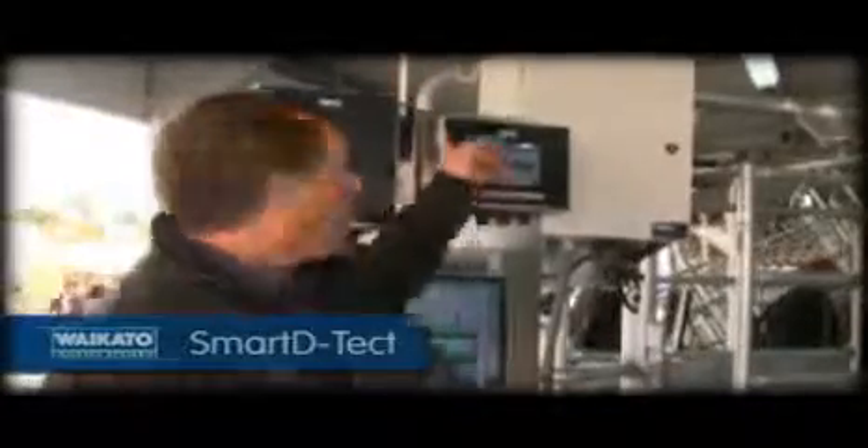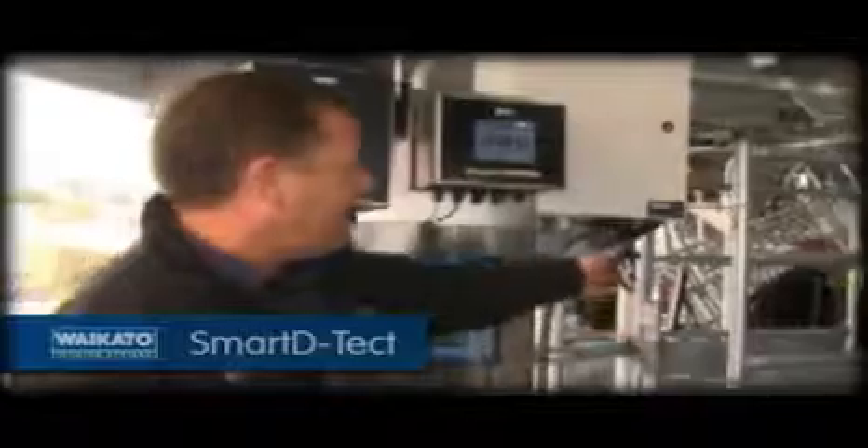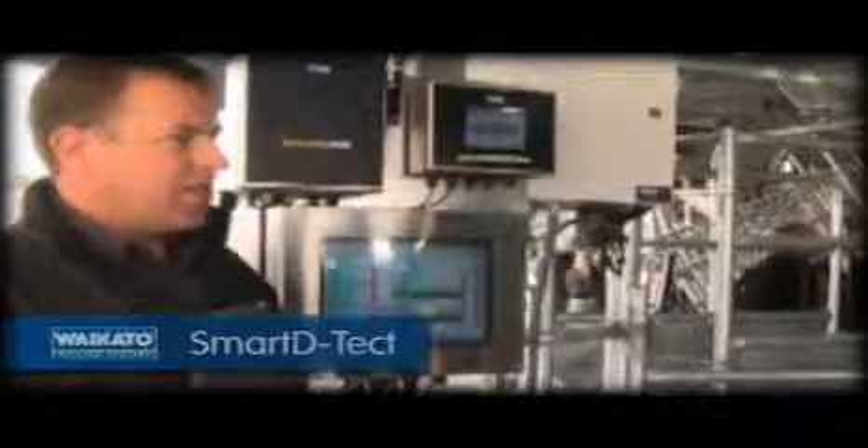These are our controls here. This antenna fits in the centre of a rotary, and all these signals happen wirelessly. When we get an alarm signal, it gets sent into here, and then the cow gets drafted automatically. There we go — we get an audible alarm, and then the draft gate operates and the cow gets drafted automatically. It's very exciting. This adds a lot of value to the D-Tech product, taking it another step from being standalone to being fully integrated.